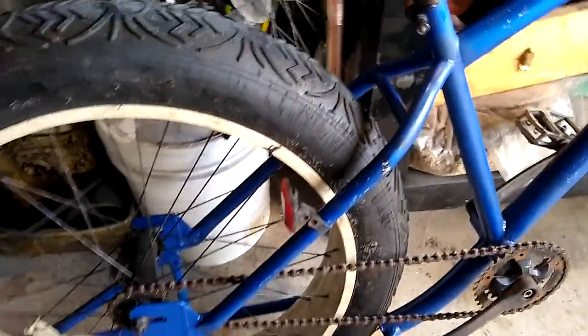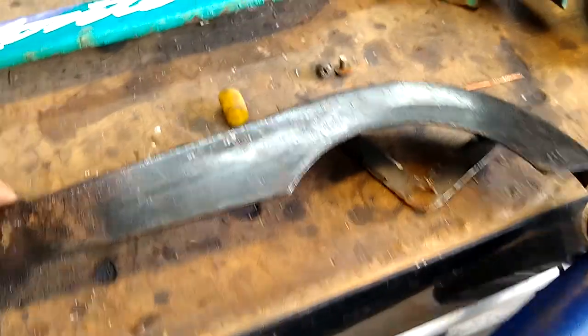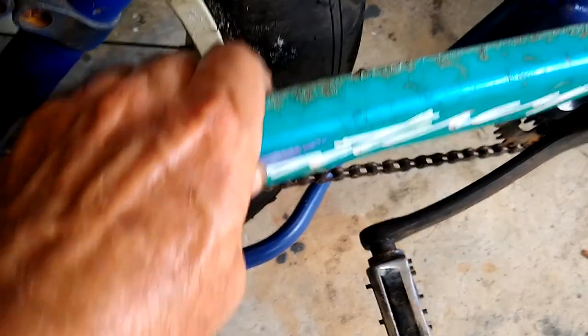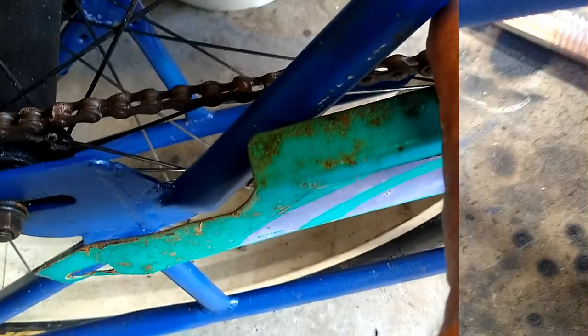Now that I've changed the geometry of the back here, the trouble is my chain guard interferes with that too. I think what I might do is use this other chain guard from a different bicycle. It also interferes, but it only needs a little bit of a trim back here and then it might fit. I'm going to mess around with that for a little bit and see where we go.